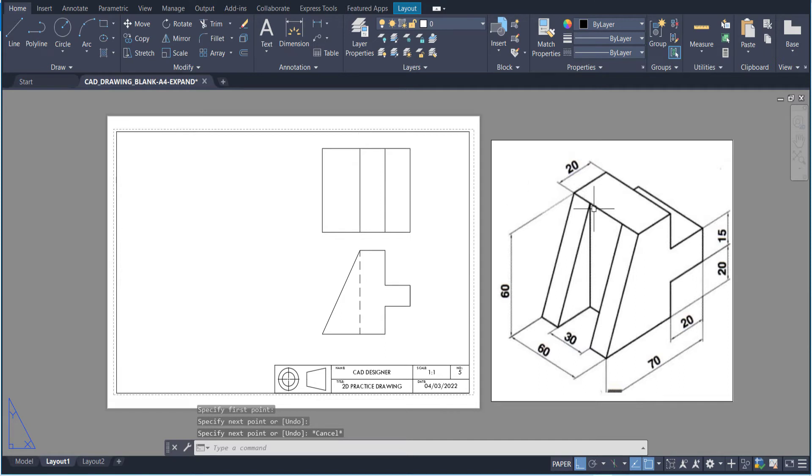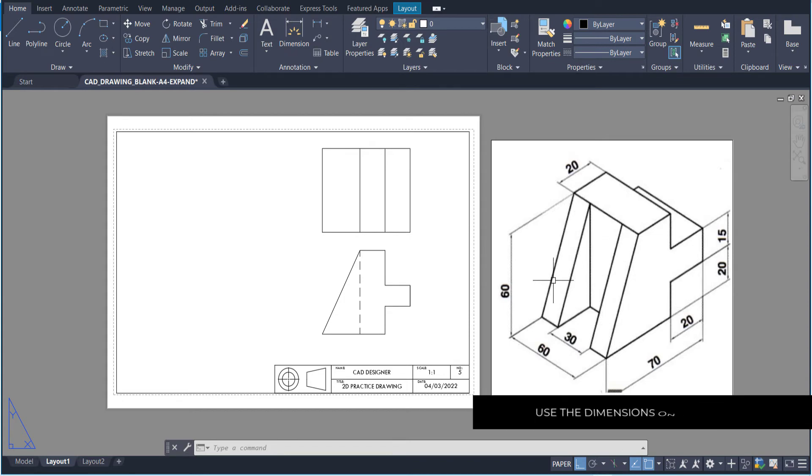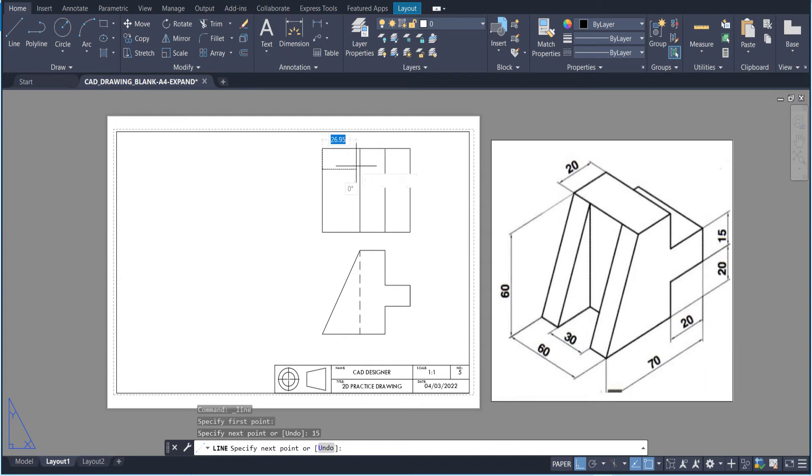The only thing different here is we need to find these two lines going down. The distance from here to here is 60, and the distance between these two lines is 30, so you're left with 15 on each side. We're going to go in 15 and draw that out, and do the same for the other one. Now we can trim the sections we don't need — you won't see that section. You could put this as hidden detail since there's nothing underneath, but we'll leave it for now.